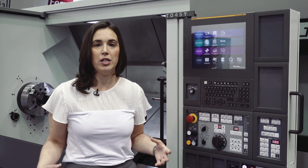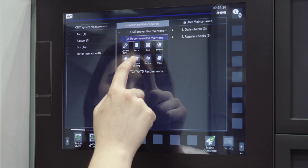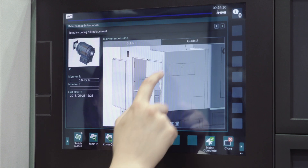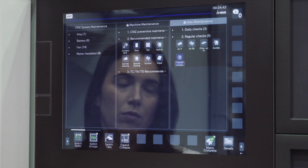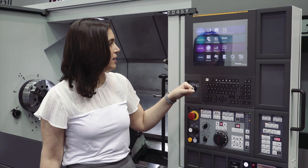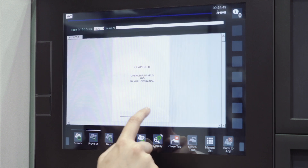But it's not only this — it also has many more possibilities to make the use and the production better. It has a specific preventive maintenance software that is going to help you improve machine use. It also has the manuals reachable from the machine, so you don't have to look for the books.